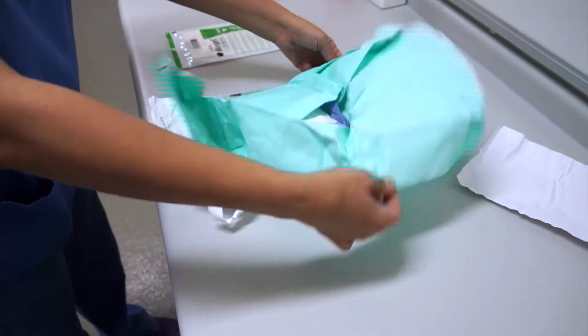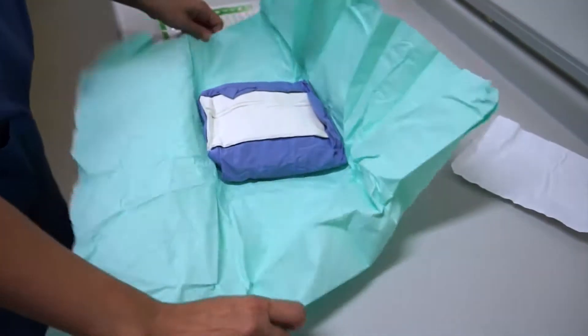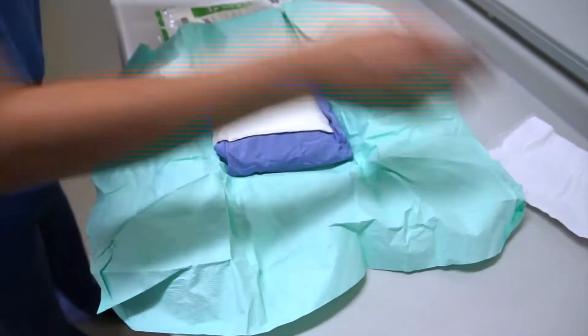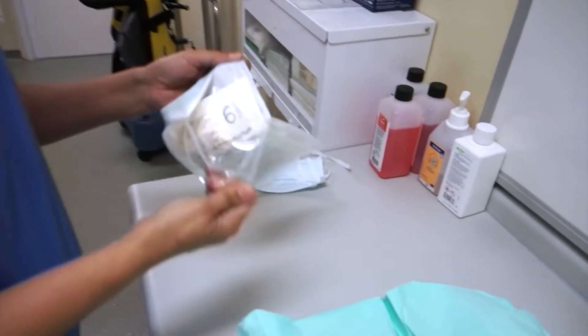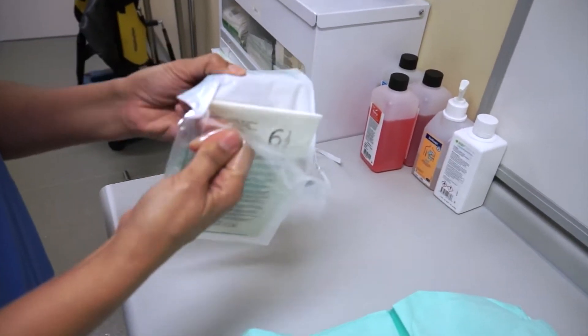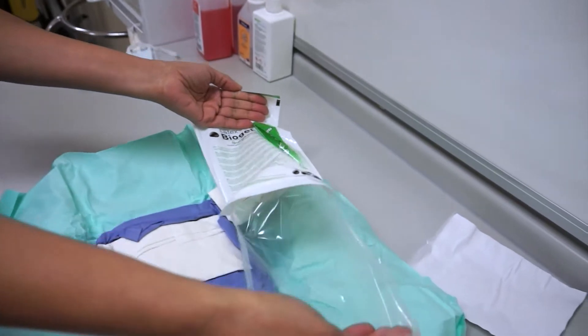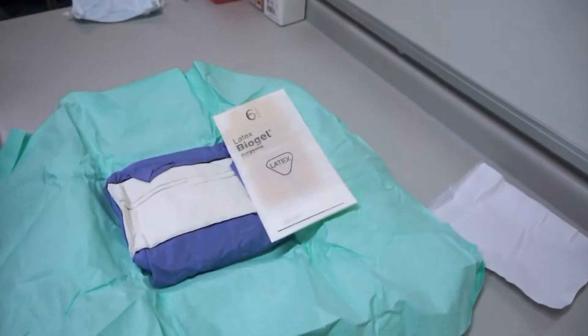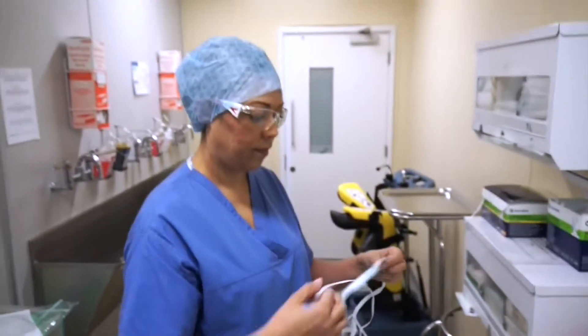I'm opening my gown now, ensuring that I don't touch any of it — you're just touching the very, very edges of the gown pack. Just the very edge of the pack. Now I'm opening my gloves, putting my gloves above my gown so I don't touch them later on and I'm able to get my gown out. When opening that packet, you just get the very edges of the plastic — you don't touch the little wrapping that the glove comes in at all.